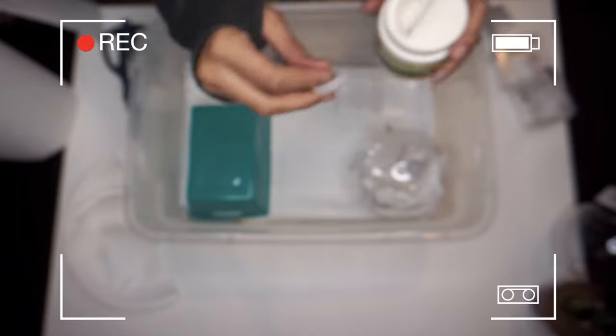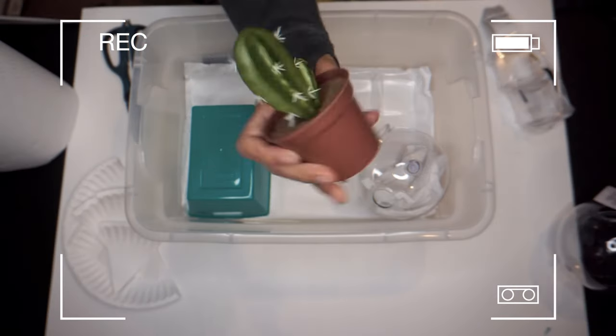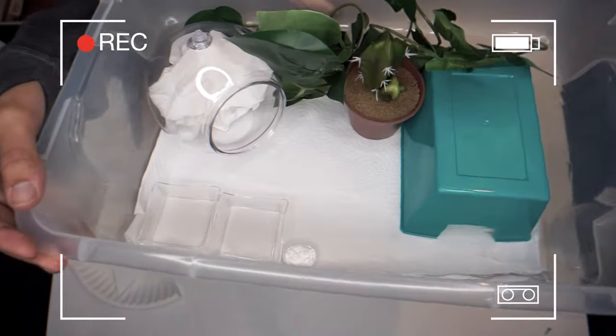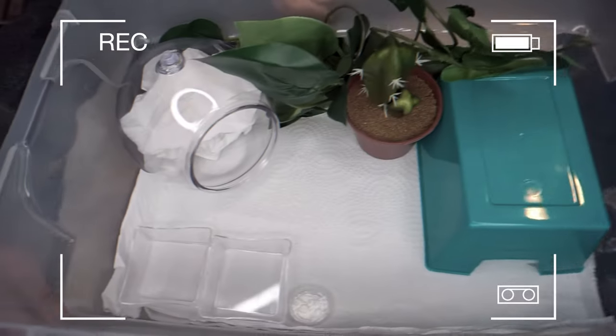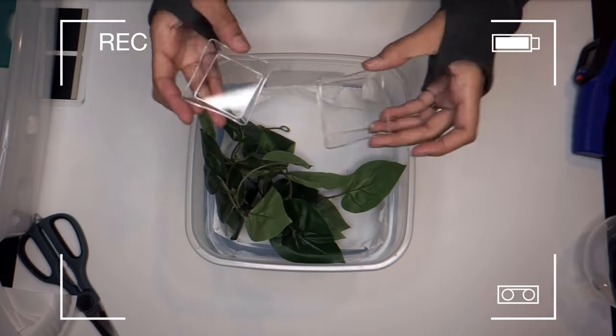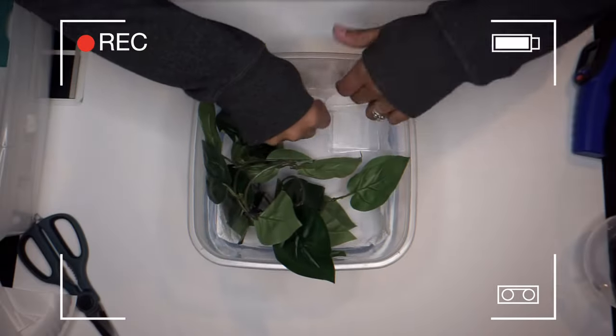If you take your animal to someone else's house, you don't have to bring their whole setup — a temporary bin setup works fine as long as they have appropriate lights and heat. A simple Dollar Tree hide and a fake plant are fine for a temporary stay. You can also board your animal — a lot of local pet stores and even places that normally board dogs and cats will board reptiles around this time of year when everyone is traveling.